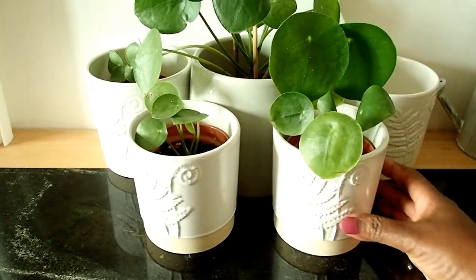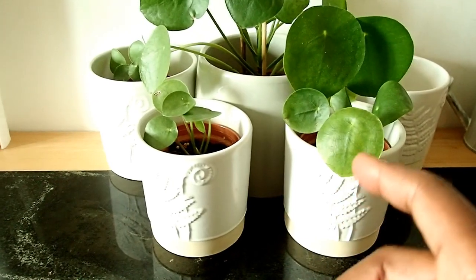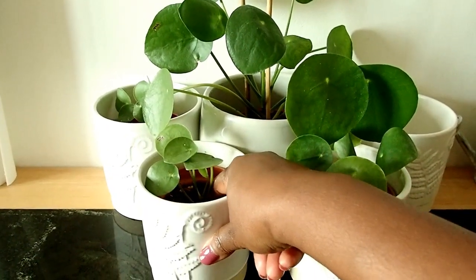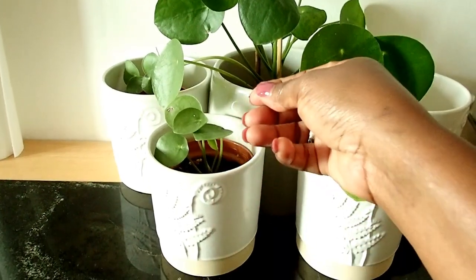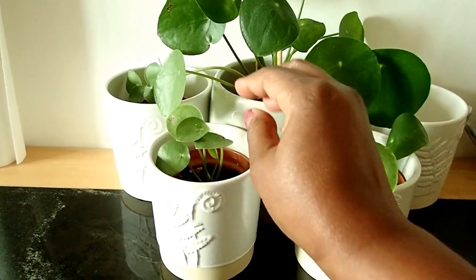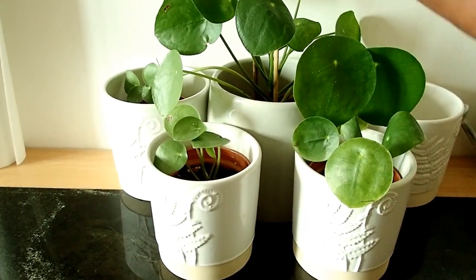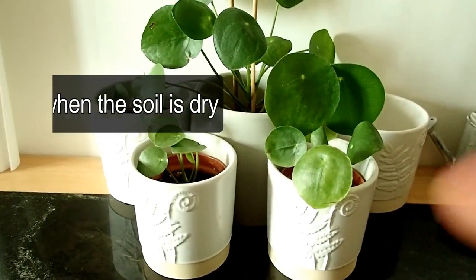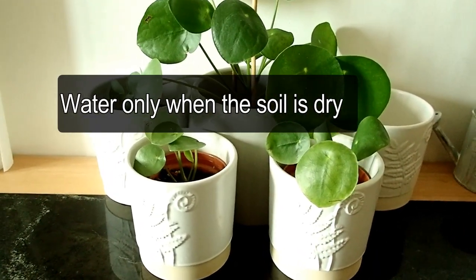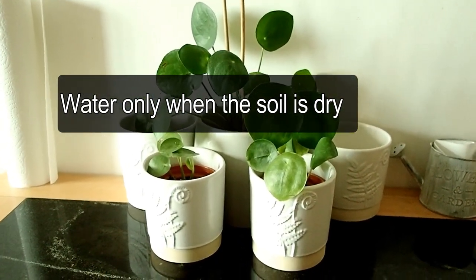It's time to water them. What I do is check each pot — I just use my finger and dab into the soil to feel if it needs more water or not. If it doesn't, I wouldn't water it. For this video, the only one that needs watering is the big one; the soil is dry and I'll show you how I water it.